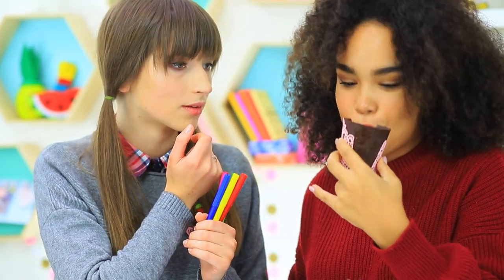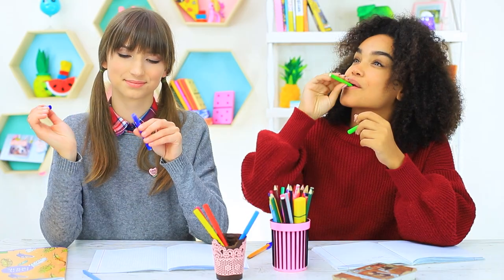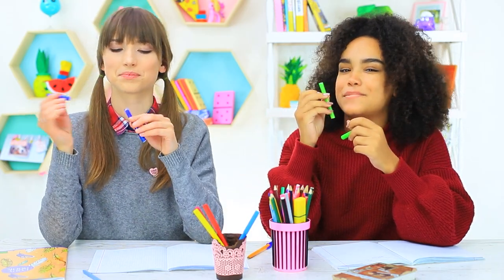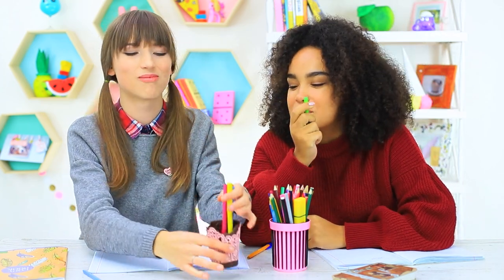The cup is so chocolatey that Jessica can't resist biting it right in class. This cup is perfect for storing the sweet markers — it's a match made in heaven. Dolly also bites off a piece of the cup. It's unlikely it will last till the end of the school day.